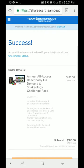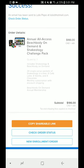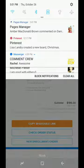The great thing is we can copy the shareable link and it can be sent to them via Facebook message, text, or email. It gets emailed directly to them, or we can contact them another way. We can also check their order status and do a new enrollment with somebody else at the same time. Have fun with it, guys!